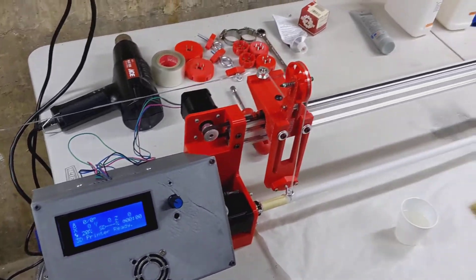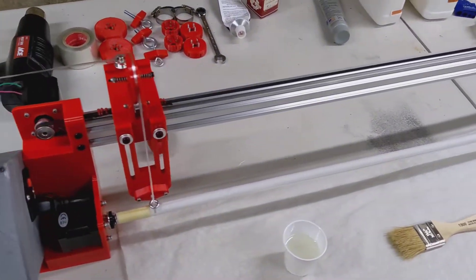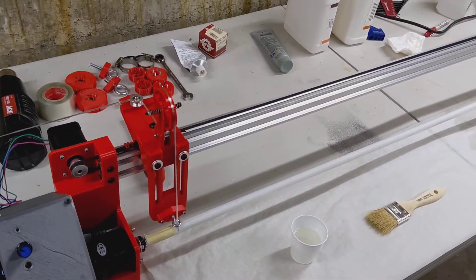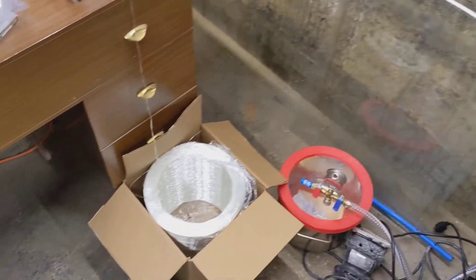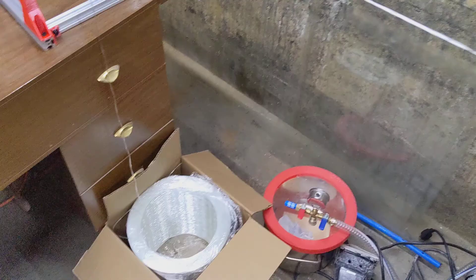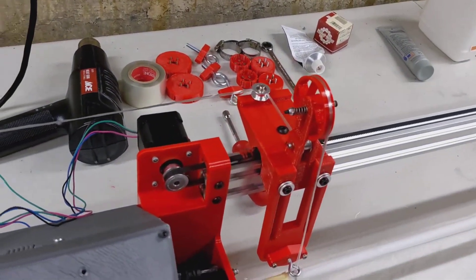This is winder version 2. I'll be winding a 1.5 inch ID by 36 inch long tube. Center pull fiberglass spool. Trying to do tensioning on the carriage here.